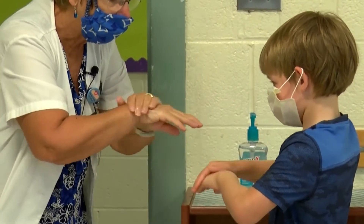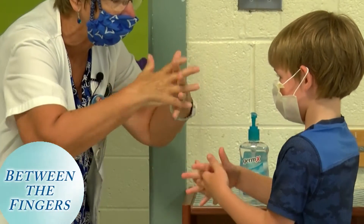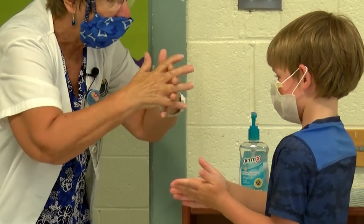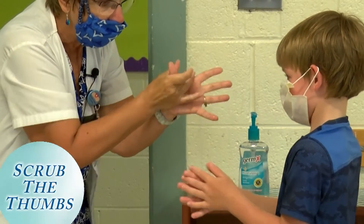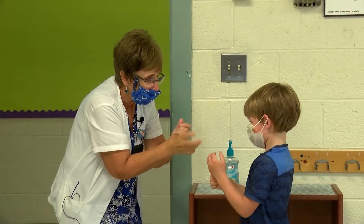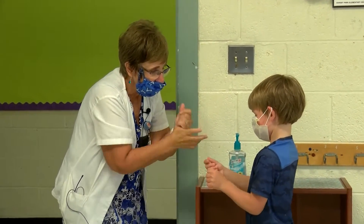Don't forget that. Now we're going to do the fingers just like we do with the sink — in between our fingers, scrub in between there. And we got thumbs. Scrub your thumb. Hold onto your thumb with one hand and scrub it. And how about the other thumb? Scrub it, scrub it all up and down.